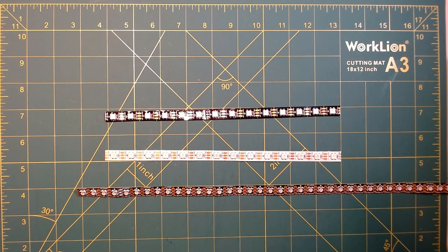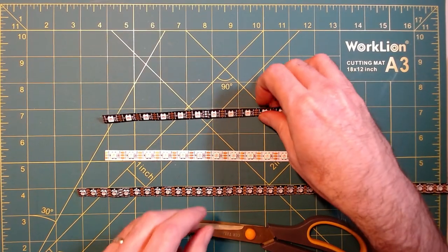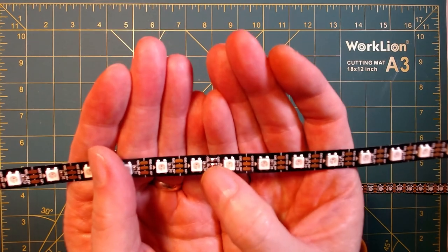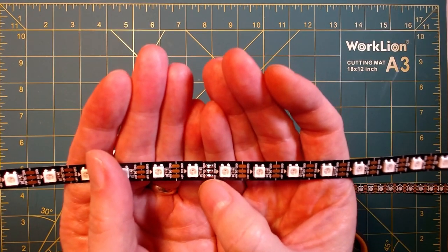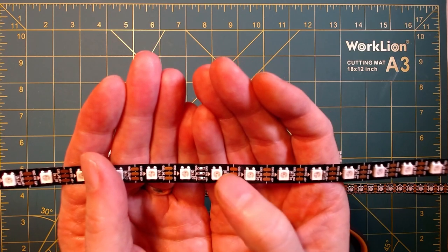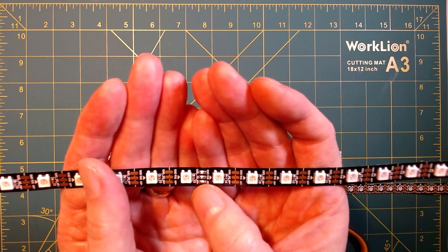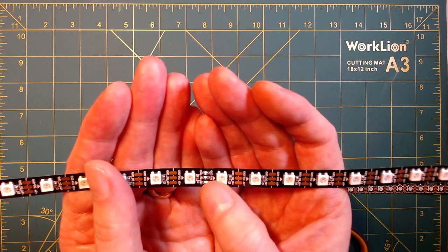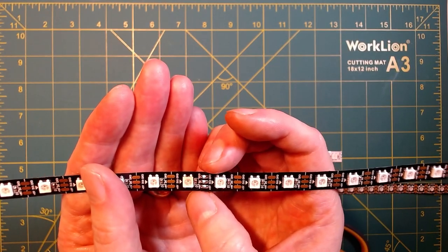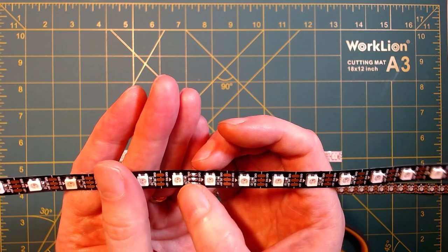Cutting these strips is extremely easy, and all you need is a good pair of scissors. If you take a look at these strips, especially the longer strips, you're going to see a solder joint about every half meter. So for 60 pixels per meter, every 30 pixels is going to be this solder joint; it would be every 50 pixels on the 100 pixels per meter. You generally want to try to avoid cutting the strip across these solder joints if at all possible.